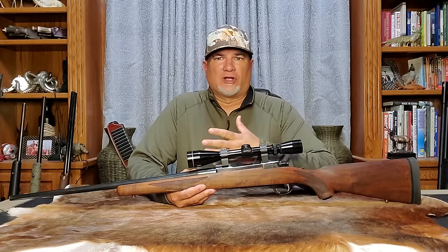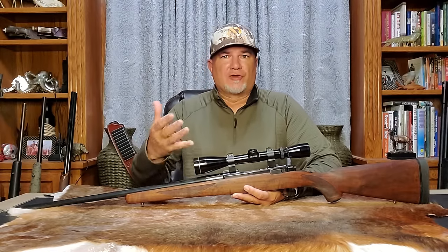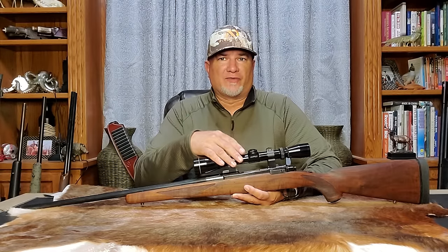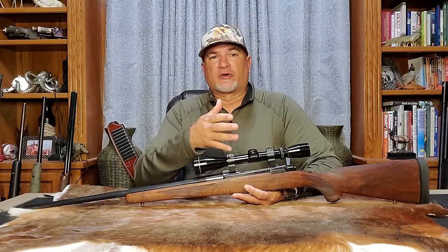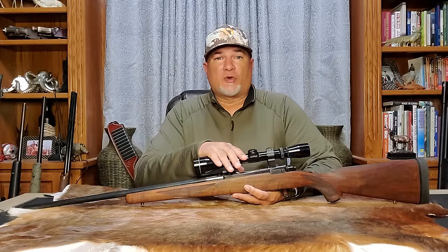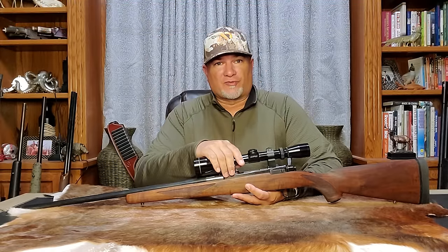I also think Ruger really dropped the ball with their Hawkeye dangerous game rifles — they really should have made them with a magnum action chambered in common cartridges and added an extra recoil lug into the receiver or barrel. But in the end, the M77 has proven itself to be a reliable working man's rifle that's attractive and loaded with features. Whether you're a tang safety guy or a Hawkeye hunter, the M77 will go down in history as one of America's most iconic hunting rifles. I hope you enjoyed this video on the Ruger Model 77. You can reach me with any questions or comments at DesertDogOutdoors@gmail.com. As always, thank you for watching and good hunting.